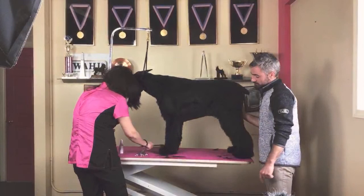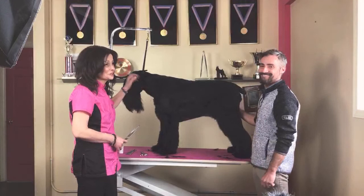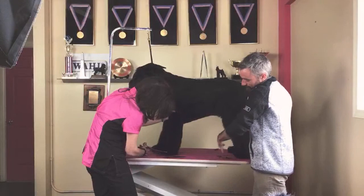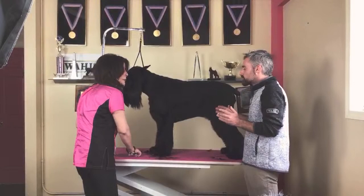I comb a little bit at a time and set that line. Her feet are really hairy — she hasn't been to a dog show for a long time. La verdad es que está súper peluda de mano, pero es porque no hemos tenido exposición. I have a question for you: why do you think body position is so important when doing a dog show?